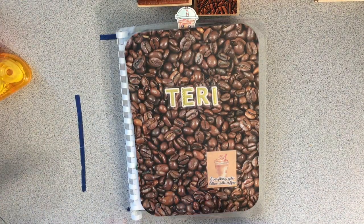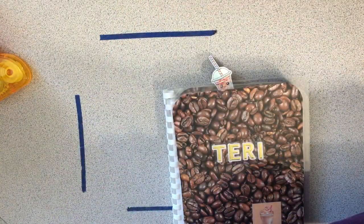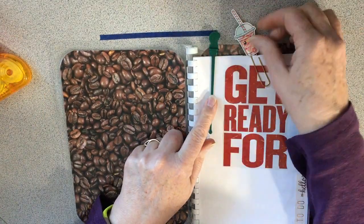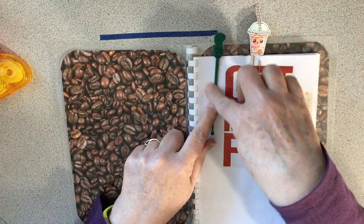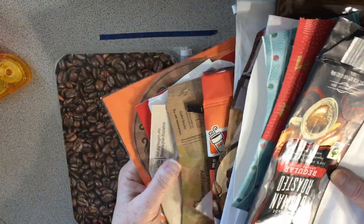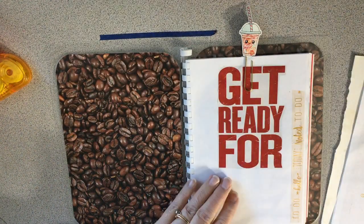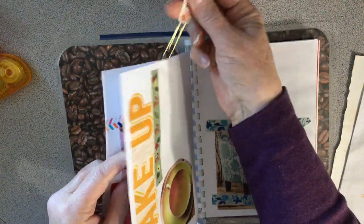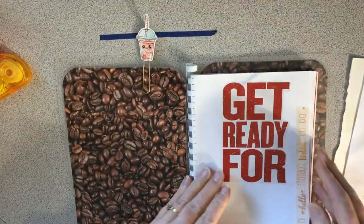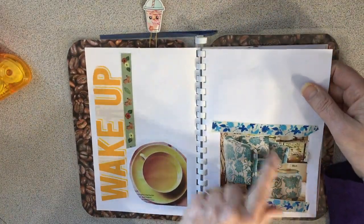Hey everybody. I thought it might be fun to work in my coffee journal today, so that's what I'll do. I was thinking I had put this in here — maybe I hadn't put it down. Anyway, it's just for coffee memories. I have all these coffee things I haven't put in here yet, so my plan today is to sit here and stick coffee memories into this book.